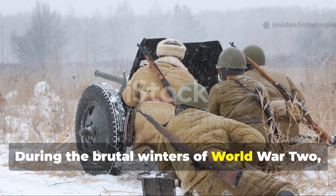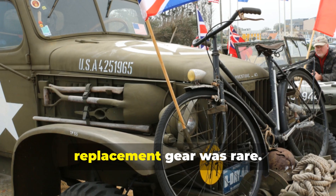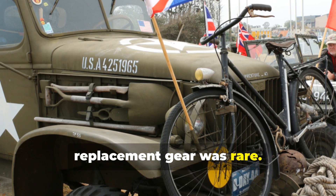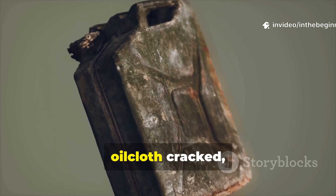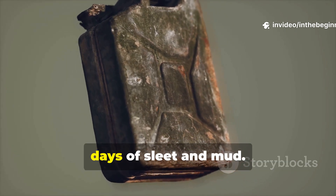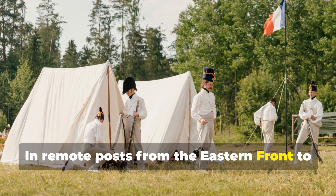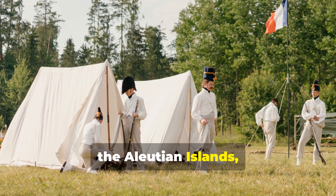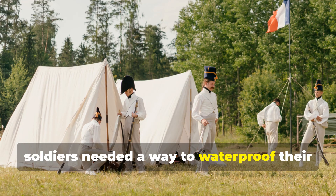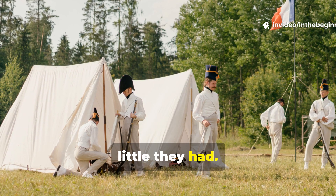During the brutal winters of World War II, supply lines were unreliable and replacement gear was rare. Tarps tore, oilcloth cracked and heavy coats soaked through within days of sleet and mud. In remote posts from the Eastern Front to the Aleutian Islands, soldiers needed a way to waterproof their field blankets and uniforms using what little they had.